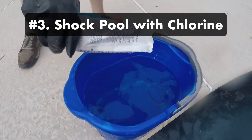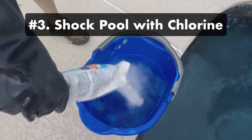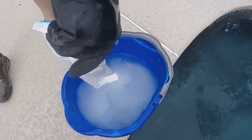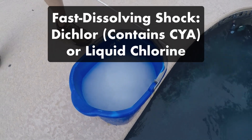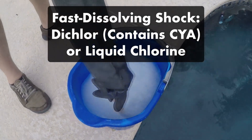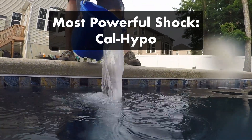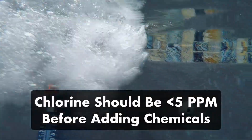Three: shock your pool with chlorine one last time. This will kill any lingering contaminants, especially algae, in your water. To speed things up, use a fast-dissolving chlorine shock like dichlor shock or liquid chlorine. You can use cal-hypo shock, but you'll need to wait at least eight hours to let it circulate and dissolve. Wait until your chlorine levels have dropped back down before adding more chemicals.